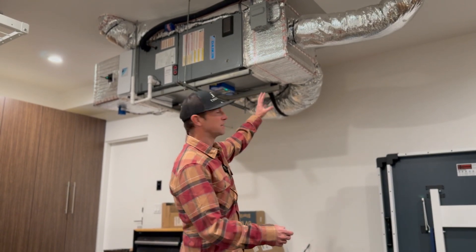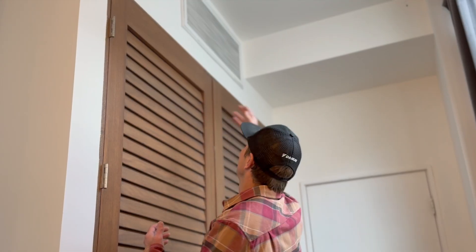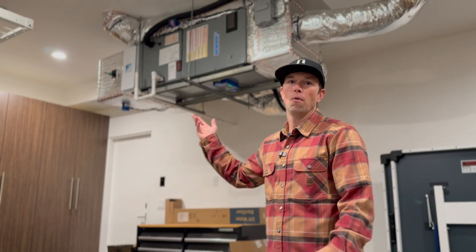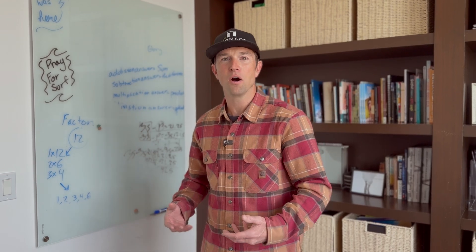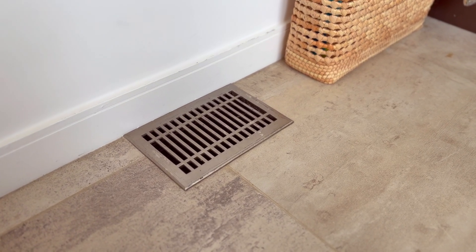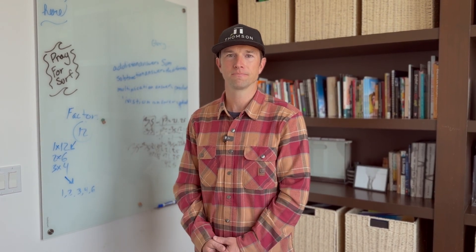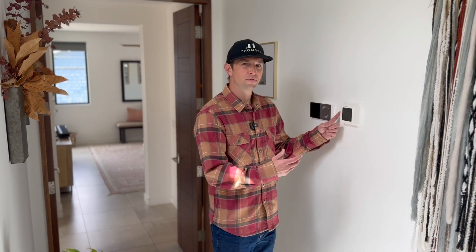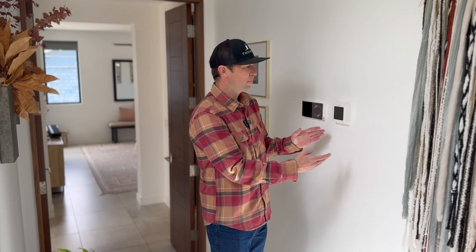The supply ductwork runs straight to those bedrooms and pops through the wall or floor to get where it needs to go. The return is on the other side, going through a soffit with a filter grill on the wall downstairs. Here in the office, one thing to note is that with the system in the garage and ducts running between floors, all the upstairs grills are in the floor. That means I can't put furniture just anywhere — something to consider when designing a home, as floor registers will limit furniture placement. In this hallway we've got two thermostats: the old one that served the front half of the house, located really far from where it needed to be, and the thermostat for the back of the house right next to it.